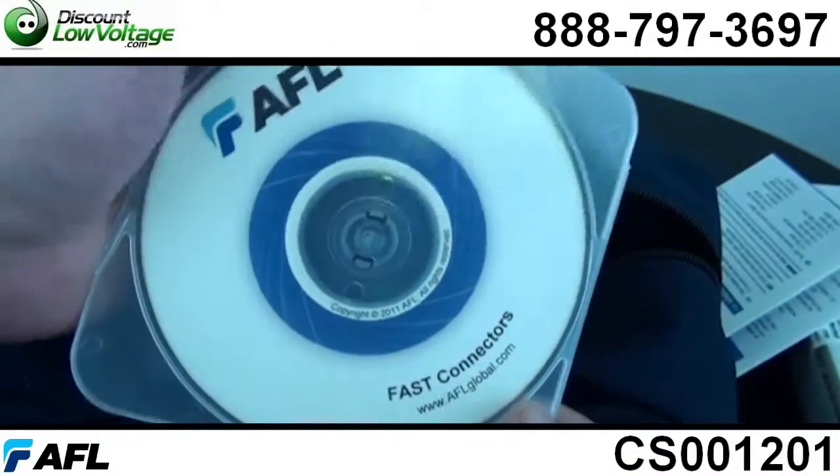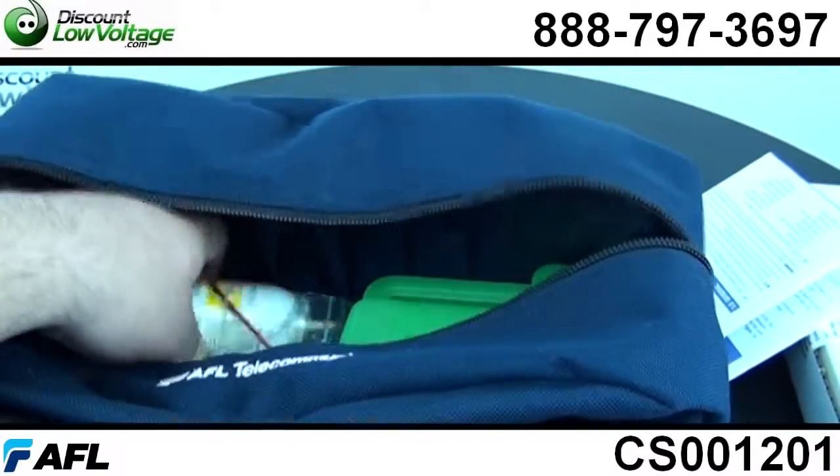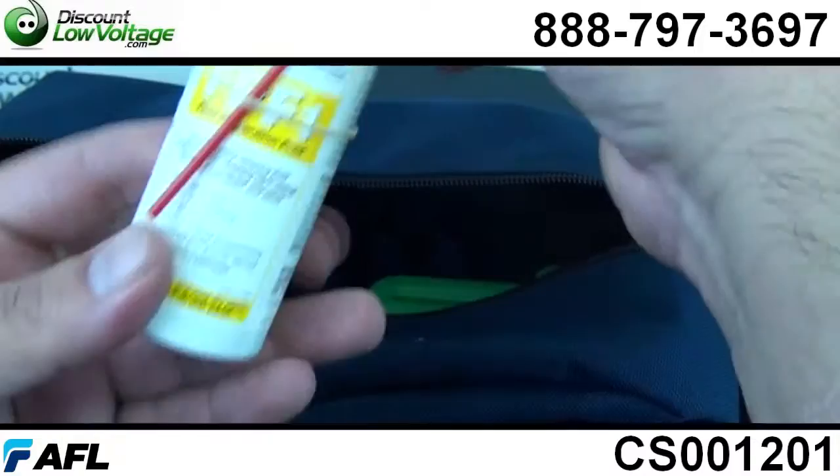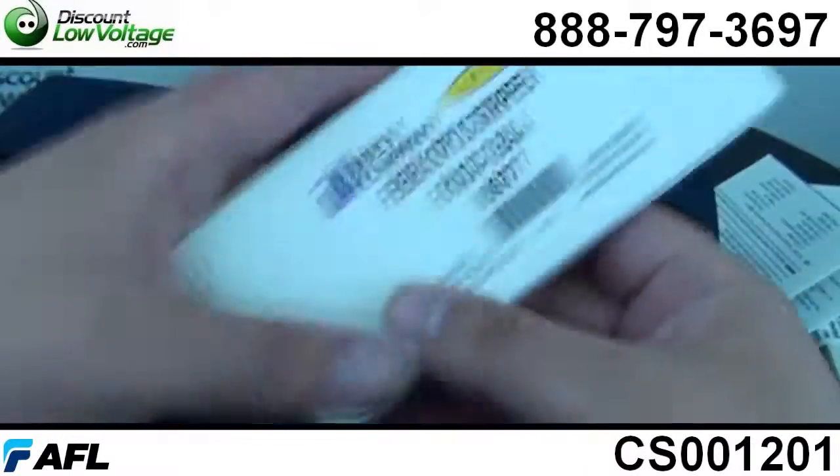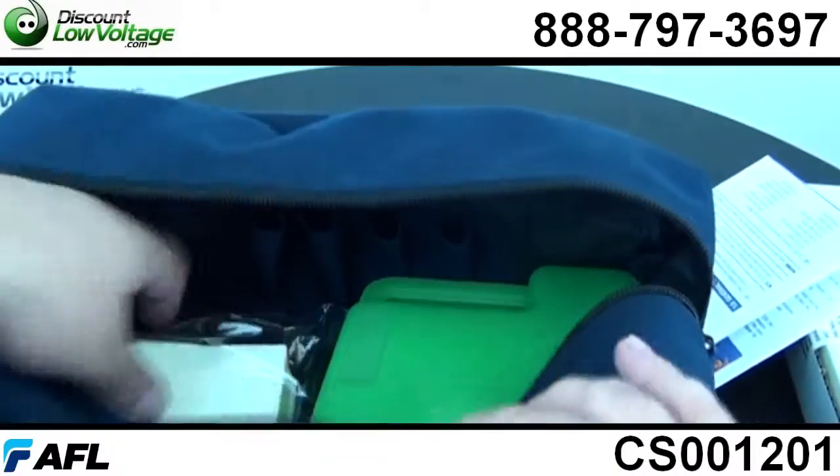The application for this type of kit would be for your premise environments, the local area network fiber to the desk environments, patch panel wiring closets, and quick repair and replacement areas.